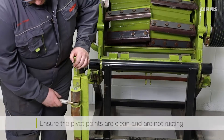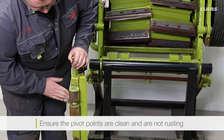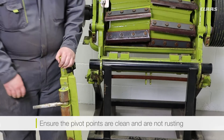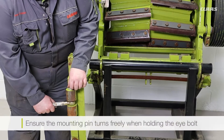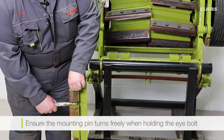Now that the shear bar support has been removed we want to make sure that our pivot points are nice and clean and shiny so that there's no excess rust that can affect the swing and torque. The other main check is that we want to be able to hold our eye bolt with one hand and turn the mounting pin for the eye bolt with the other.